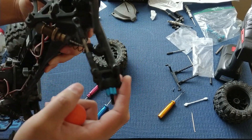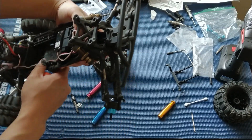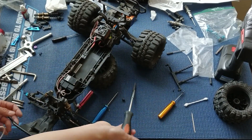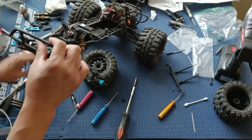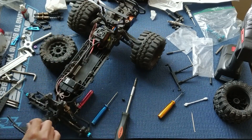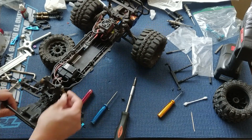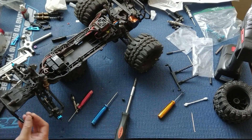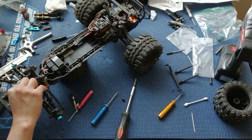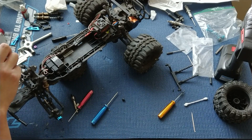These are noticeably smoother than the stock plastic shocks — big improvement there. So this is pretty much ready to go. Just putting the round screw back into the front bumper and we'll go ahead and put the receiver box back on. I just wanted to show you all how to put in these upgraded shocks into the Ruckus slash Torment using the upgraded RPM arms.